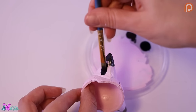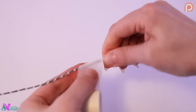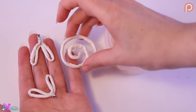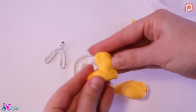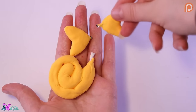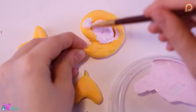Not forgetting the ears. And hey, she also needs a tail and wings. We're going to make them out of wire and air drying foam.